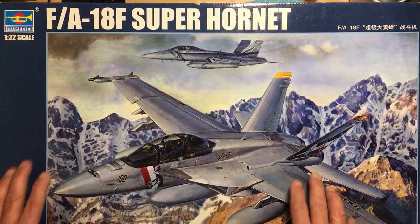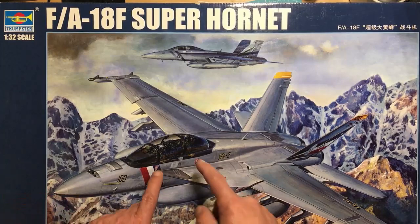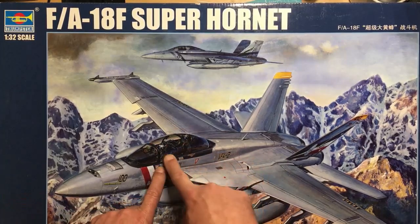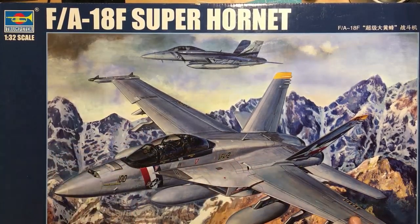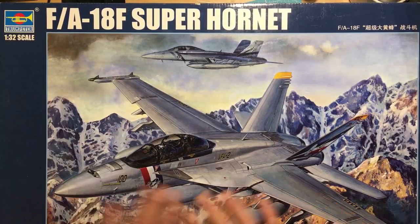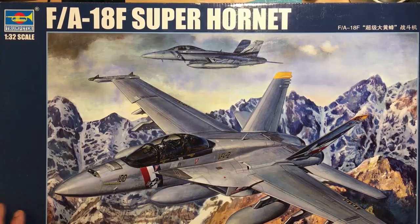Basically the two kits are identical other than those parts. The FA-18E I have made a very small start on — I basically bought the kit when it initially came out, started to build it, and then realised it needed aftermarket. The cockpit's very simple, and I realised they haven't put any sidewalls in the cockpit, so you could look through the canopy and see great gaps on the side. So there's no way I'm building it like that. I put it away until something came out, and I bought the Eduard Big Ed set for it when it came out.